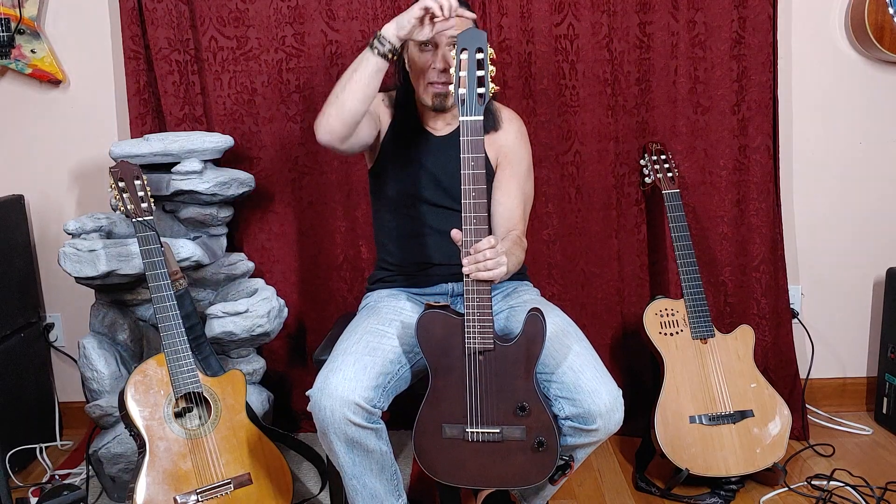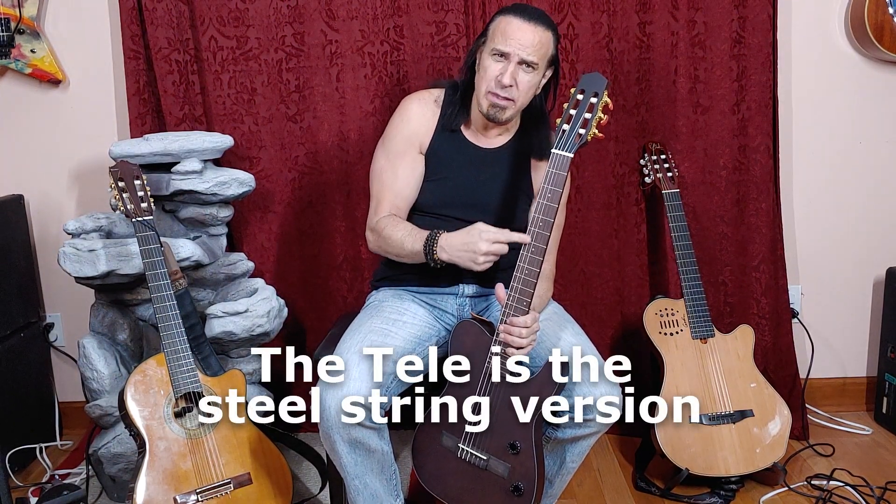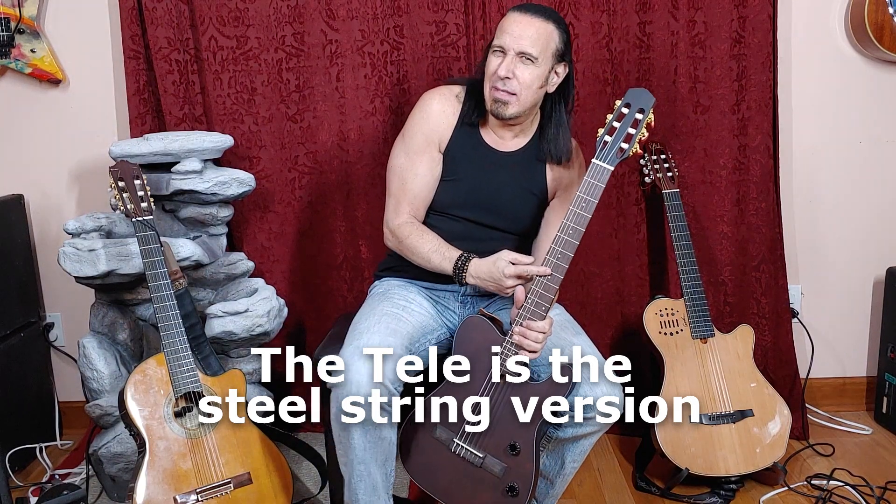It's good to note that they make it available with the traditional nylon headstock with banjo-style tuners, but they also make it available in a Telecaster headstock. I thought that looked kind of weird, so I opted for the traditional headstock so that it looks in style with my other nylon string guitars.